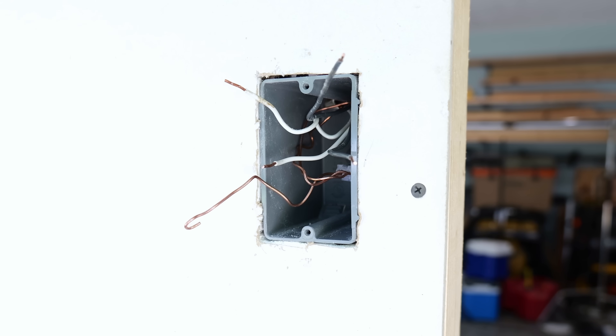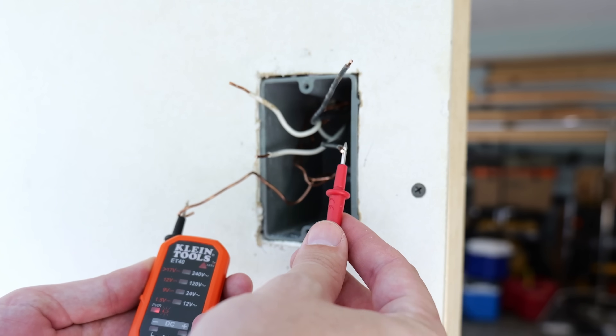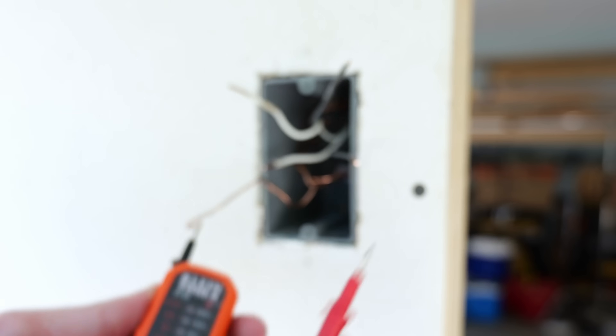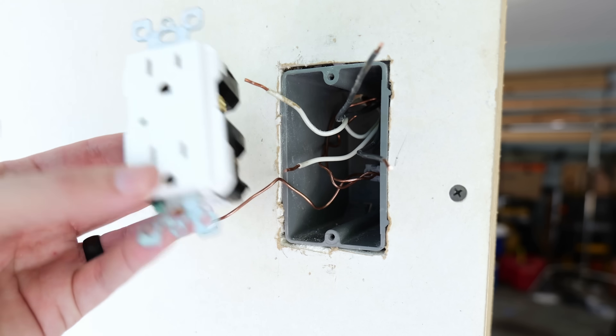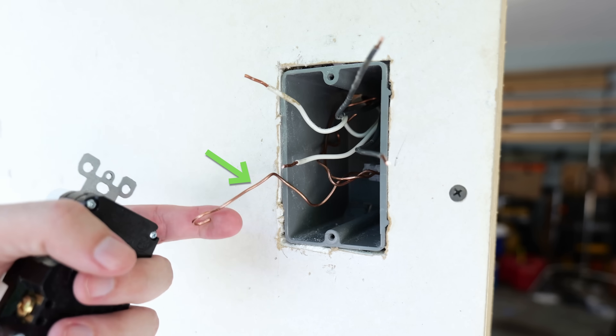Now I can turn the circuit breaker back off. Now that it's off, I need to retest my wires just to make sure there is in fact no voltage here and the power is dead — which it is. So the first wire I'm going to install on my surge protector receptacle is going to be the ground. I've got two blacks, two whites, and one ground.